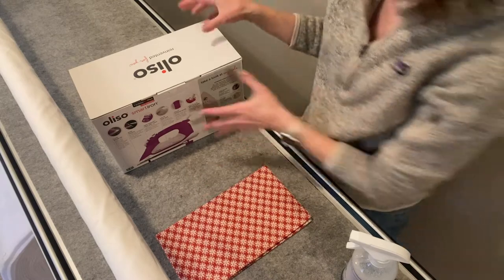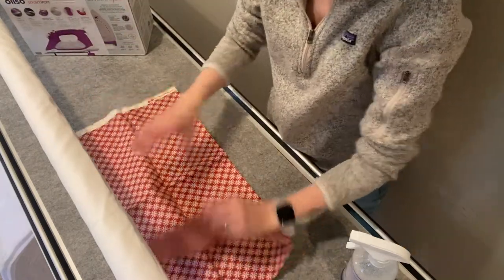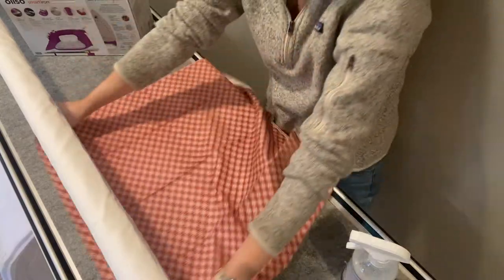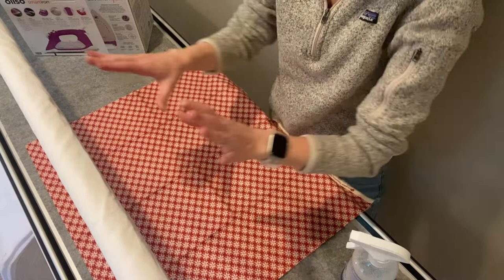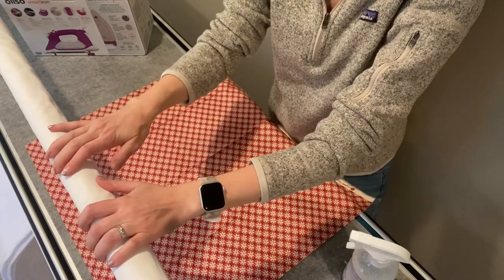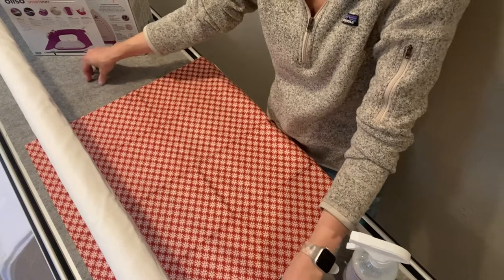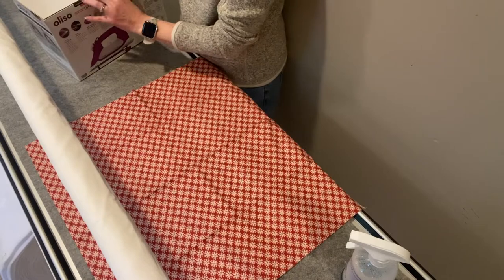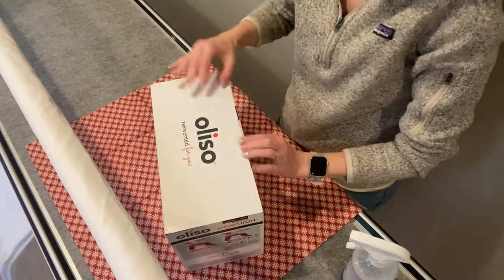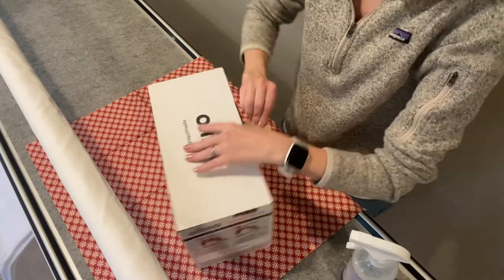This is our beautiful binding fabric - isn't it gorgeous? I'm actually on my longarm quilting machine. This is the bar and I got this wool felt to be able to iron on. We're also going to grab this brand new iron - pretty exciting.